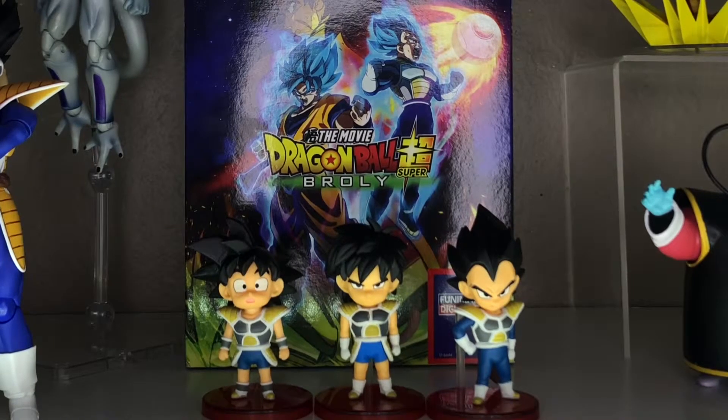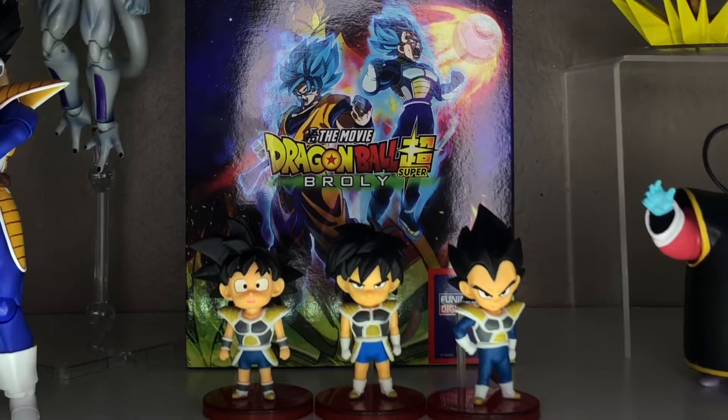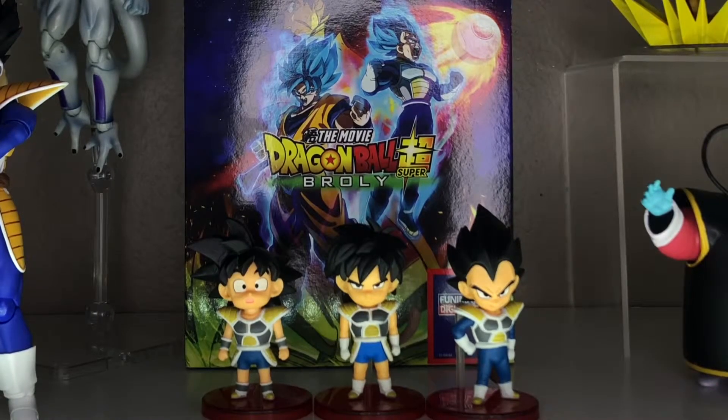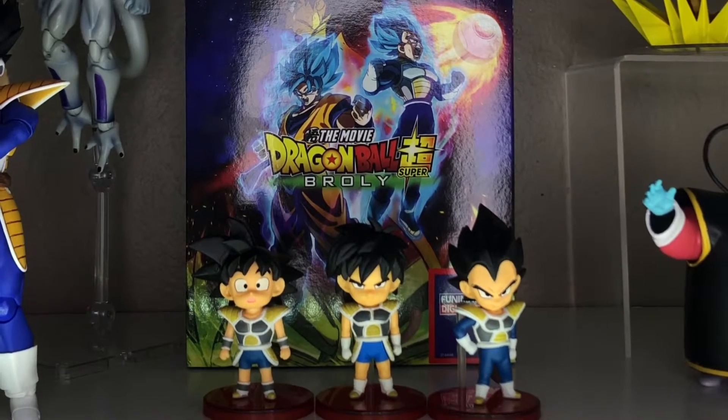These are really cool figures. I really like them. They're painted and sculpted really well. You can see they all have their Saiyan armor on with slight variations. Goku is not wearing gloves and he also has dark trunks. Broly is wearing gloves with lighter blue trunks, and Vegeta is wearing the long sleeve undersuit and long sleeve pants with gloves. Really cool designs. I enjoy the expressions that each of them have.